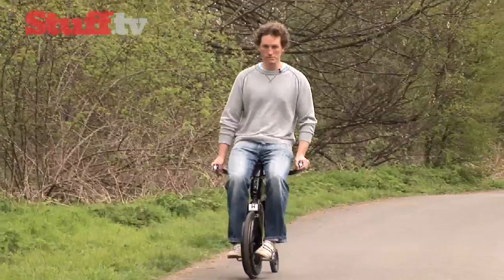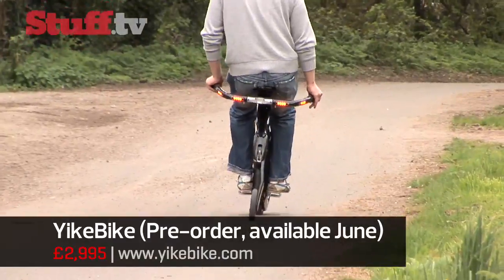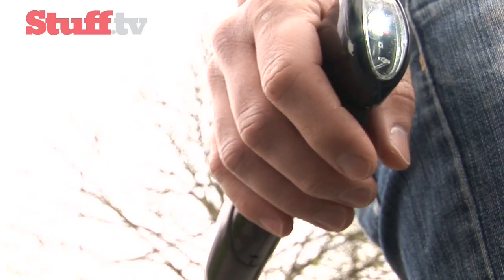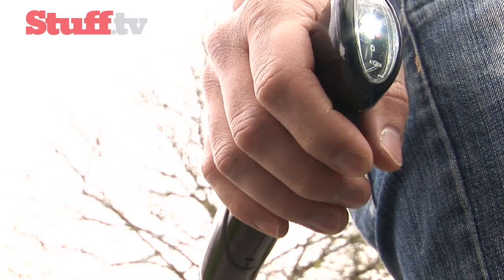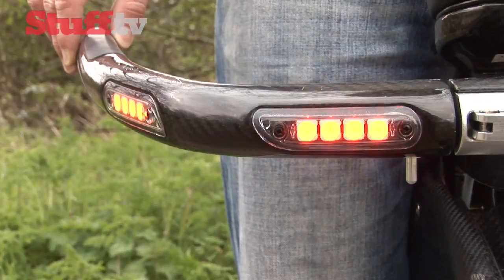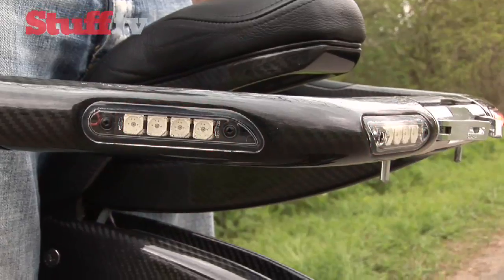Climbing aboard is, as you'd expect, a bit disconcerting at first, but after a few wobbly moments I started to get the hang of it. The controls are all close to hand with an accelerator trigger on the right and one for the regenerative anti-skid brakes on the left. Alongside are buttons for the built-in lights for riding at night, as well as indicators so you don't have to take your hands off the controls to signal.